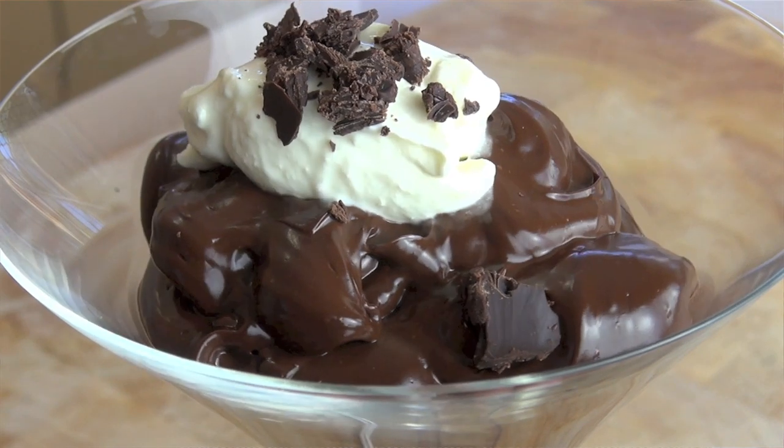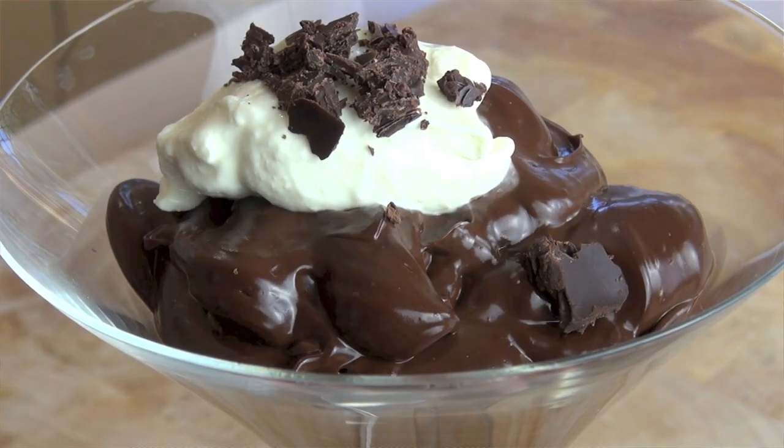Let's get stuck into this bad boy, shall we? Our five-minute chocolate mousse. Look at that — so creamy, full of air because we beat the hell out of it. Mmm. Oh yeah. I love dark chocolate, so if you're a lover of dark chocolate, this is going to be heaven for you. It's got that beautiful velvety mousse smooth flavour and texture, and it's gorgeous.